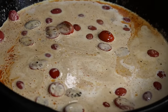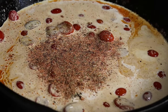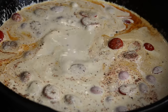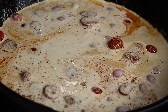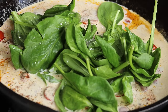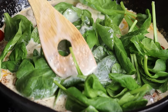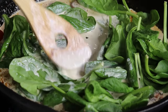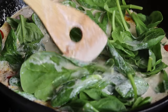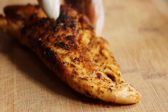Remember that tablespoon of seasoning I told you guys to save — you are going to add it to your sauce. Give that a quick mix just like that. Then grab some baby spinach and add that in. You can add as much spinach as you want — it's up to you. At this point I've shown you the basics; you can customize it to your liking.